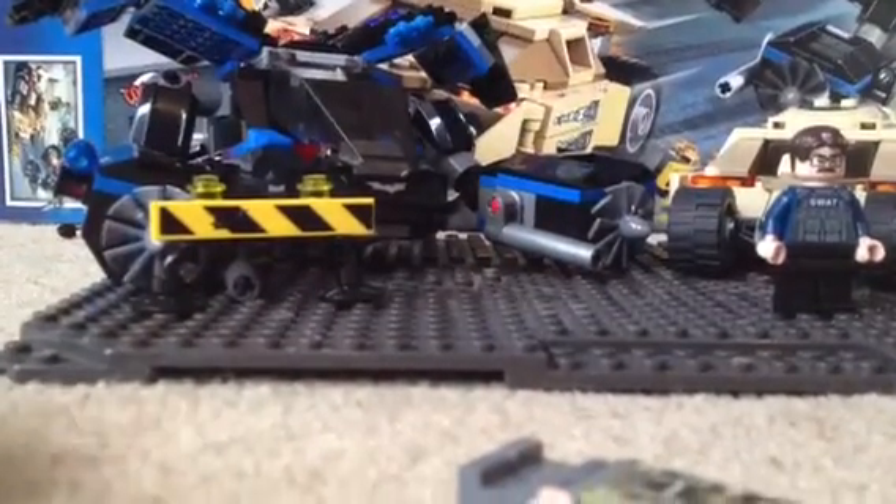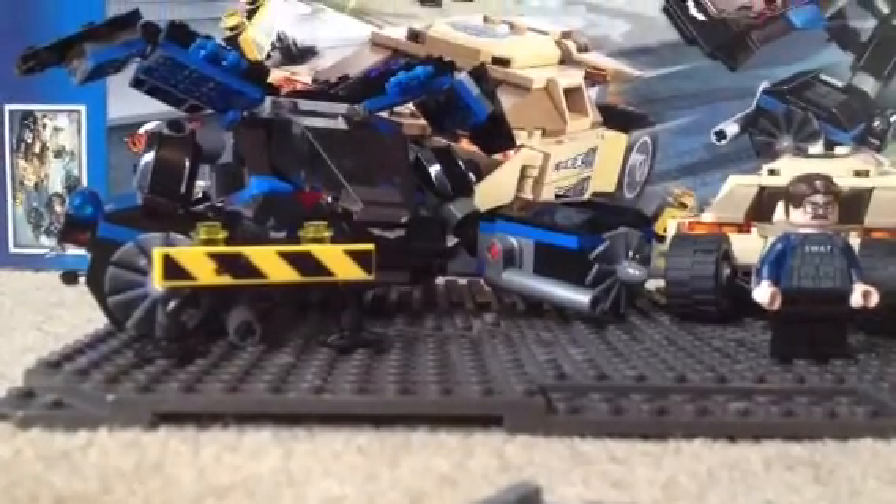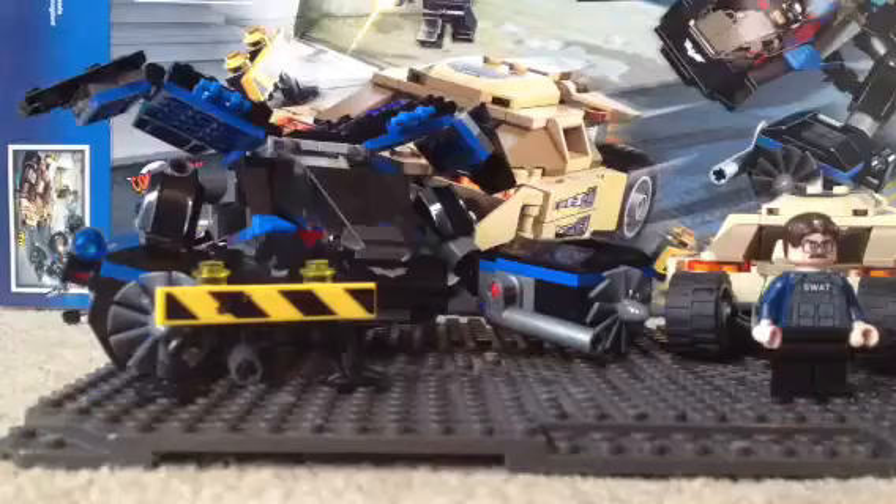I like that smiley face, because he's captured the villain. It's hard enough to do it with one hand. Bane also has a glove — a black glove, if you can see.